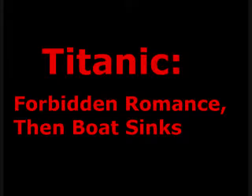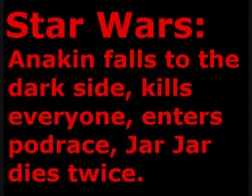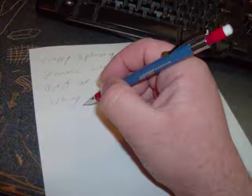Step 2: Rewatch the film. Even if I think I remember exactly how a film goes, I make a point of rewatching it — partly for quality, partly because my brain tends to rearrange movies in the order things should have happened, rather than the way they did.